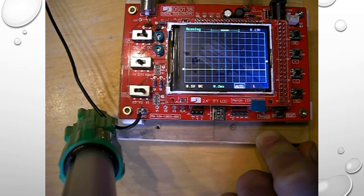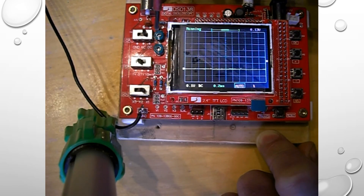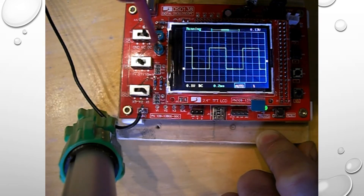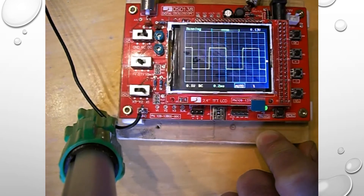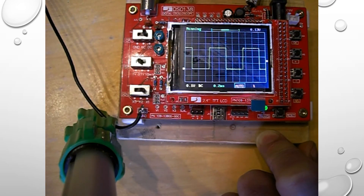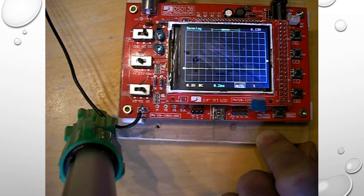We also have a couple of pots for adjusting the shape of the waveform. With these pots you can adjust them slightly so your waveform is square. That is to remove the capacitance effect when using the oscilloscope probe. Many people have their own test probe, and they all have different capacitance, so that's how to adjust the waveform. Both pots will give you some adjustment.